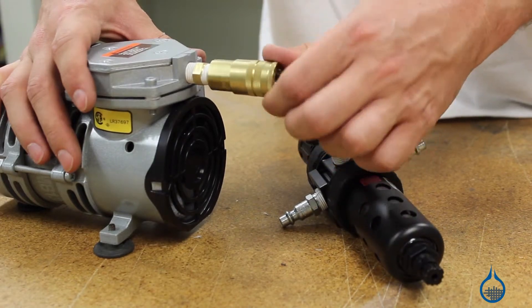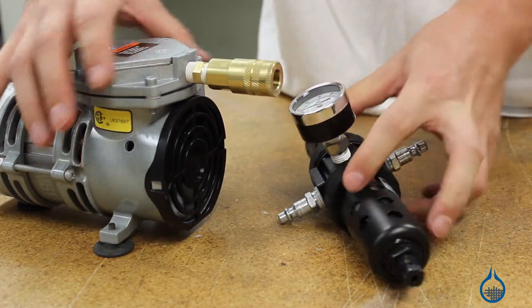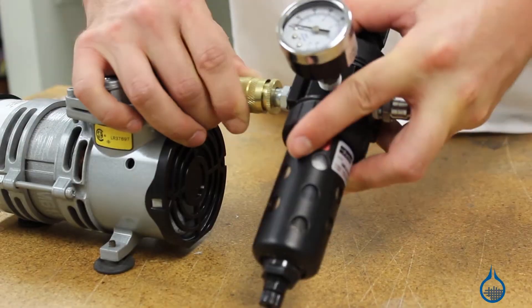The 2219 quick disconnect is compatible with our half-inch threaded fittings, so you can create your own quick connect hose fitting.